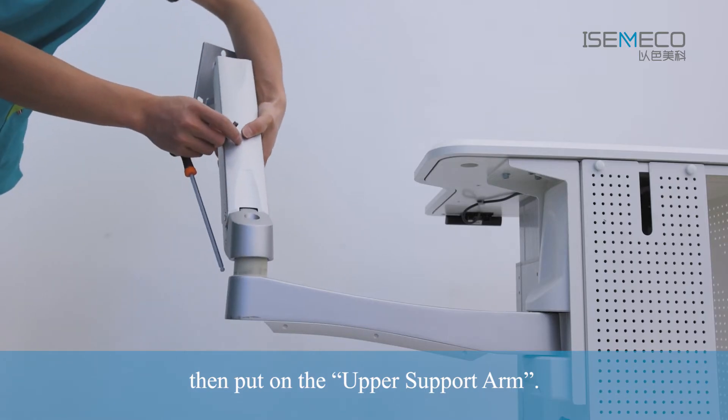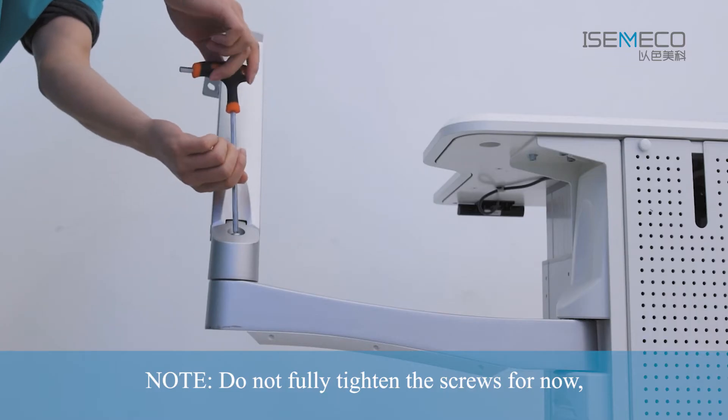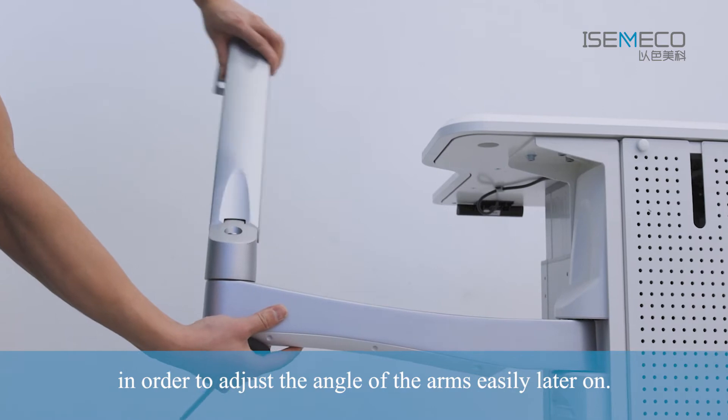Then put on the Upper Support Arm and tighten the large screw. Note: do not fully tighten the screws for now, in order to adjust the angle of the arms easily later on.